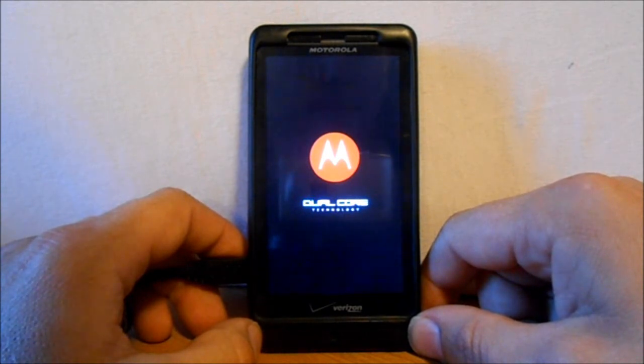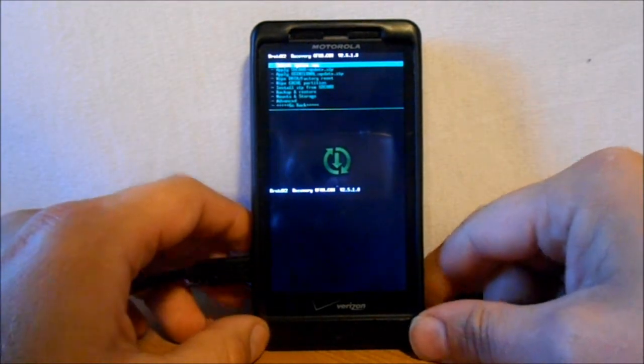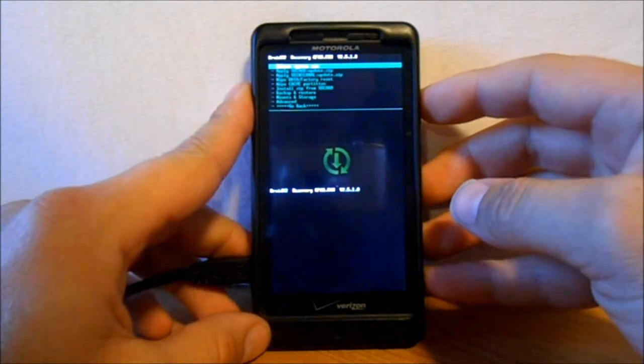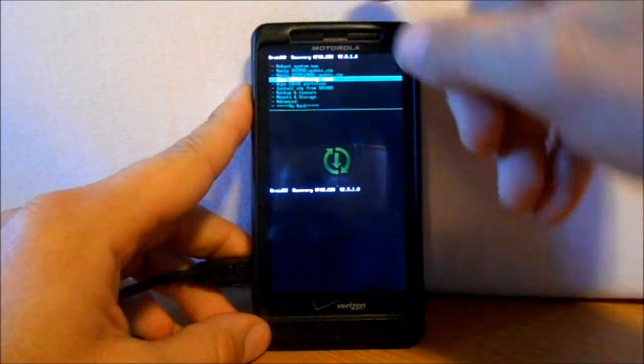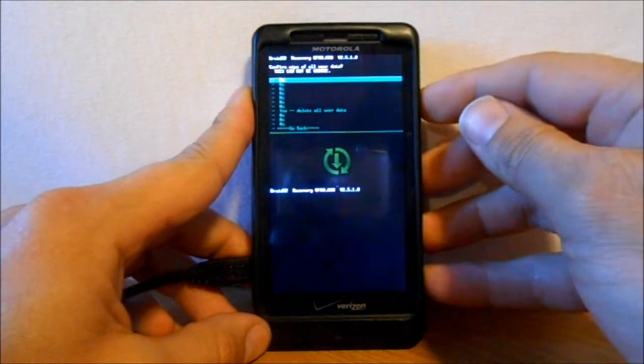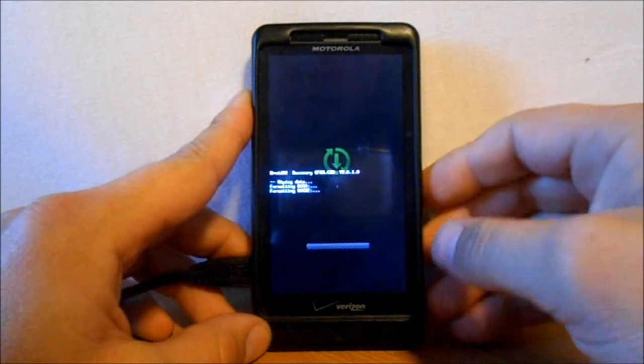We booted into Clockwork Mod Recovery. We're going to go down to Wipe Data Factory Reset and select the Power button. Scroll down with the Volume button to delete all user data. Click Yes to select.